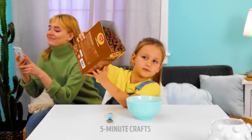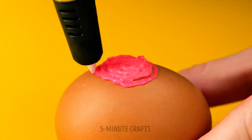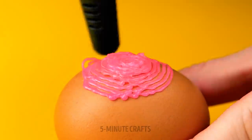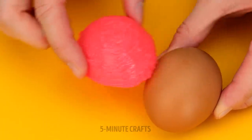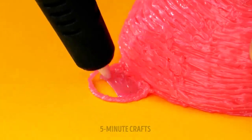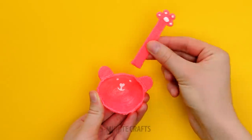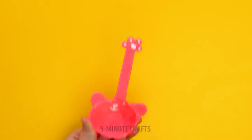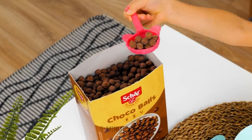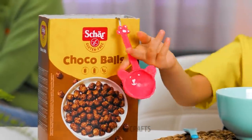Seems like breakfast time is a little messy. Maybe we should make things a little easier — we have an egg-cellent idea. Let's make a spoon for the cereal, but it needs to be fun. And this is certainly fun! No more mess, and someone feels like a grown-up. This was a cereal-lessly good idea.